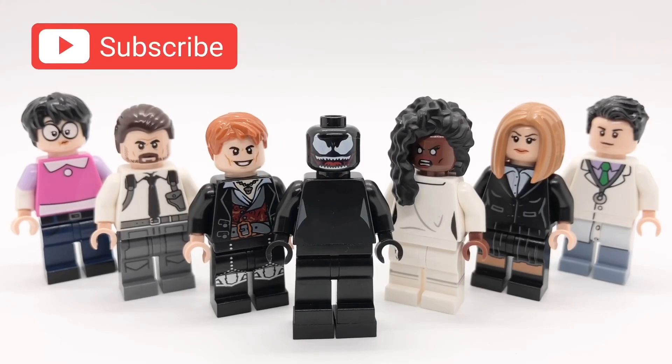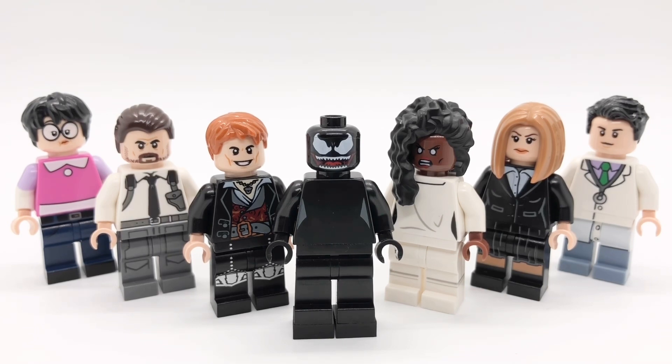Hello everybody, Star Urk here, and today we're going to be looking at some more of my custom minifigures from Venom: Let There Be Carnage. A few weeks ago when the movie came out, I did make a video where I made Eddie Brock and Cletus Kasady, so if you want to check that out, I'll link that at the top of the screen. But for now, let's get started with these minifigures.